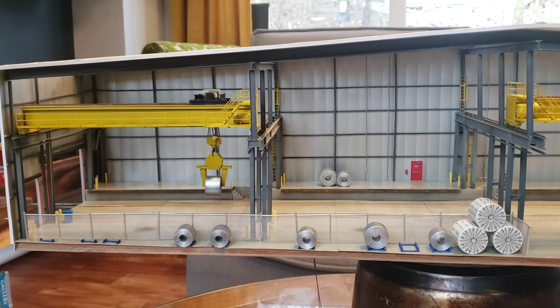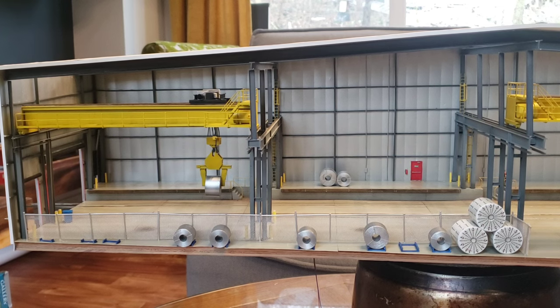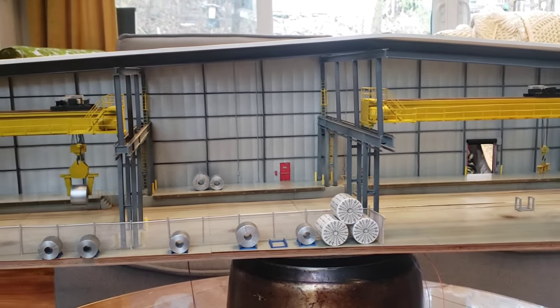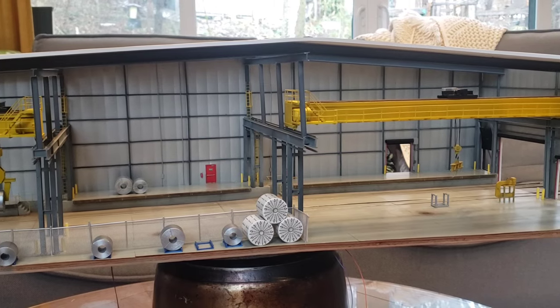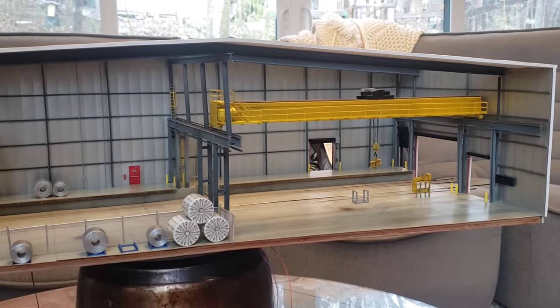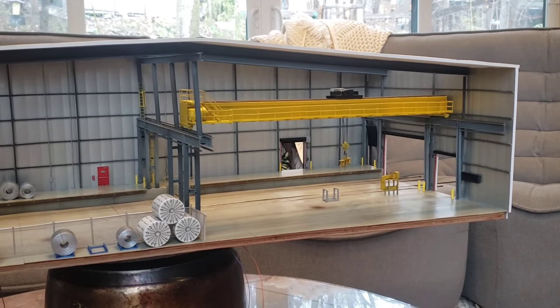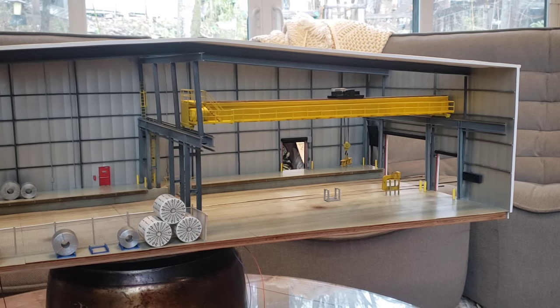Good afternoon everybody. I'm pretty much substantially done — finally finished. I haven't painted the outside yet; I'll save that for when this thing is finally installed or getting near to being installed. I just wanted to do a quick overview of the final things I did. I had a goal in mind when I built this thing: I was trying to do it for less than 100 bucks, so I want to go over the cost. The roof is on.